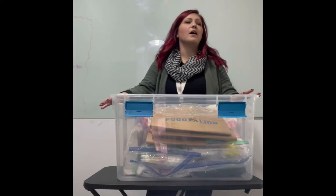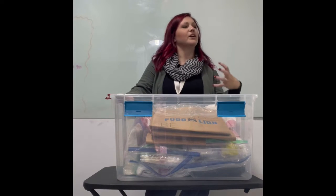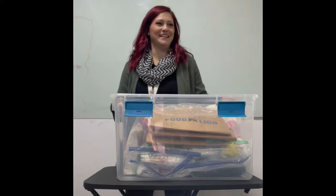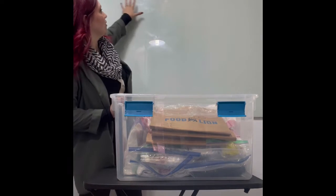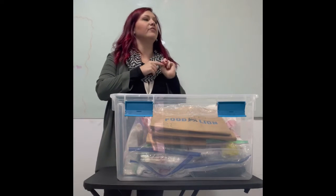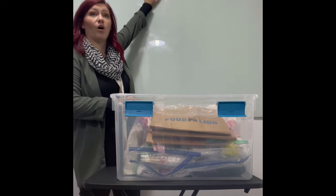I have this box packed — the OCD in me is very happy with the way I did this. I already have in brown different things that are going to be labeled. There are certain things in this exam that have to be labeled and certain things that cannot be labeled. Everything that does need to be labeled, I'm going to write in brown on the board.